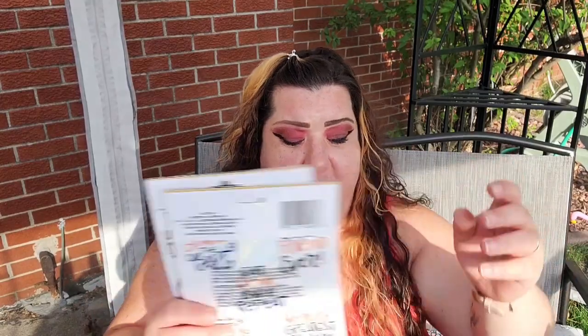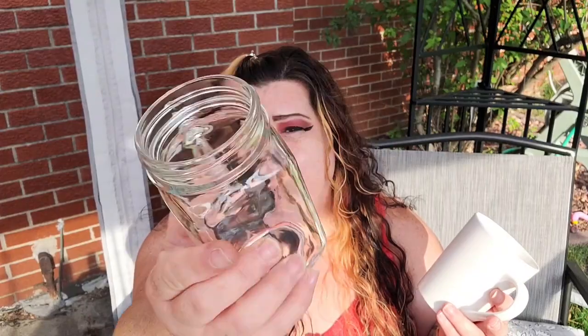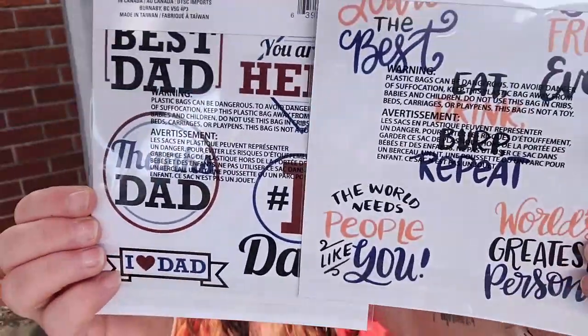Of course, Father's Day cards. And then I also picked up a plain coffee mug from Dollar Tree and a plain glass mug. I'm going to be using these Crafter Square stickers to decorate the mugs — there's a variety of them you can pick from.